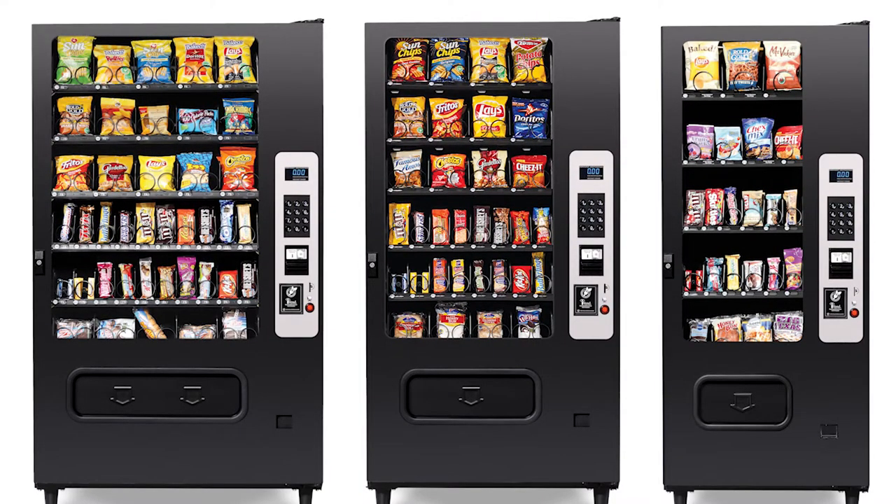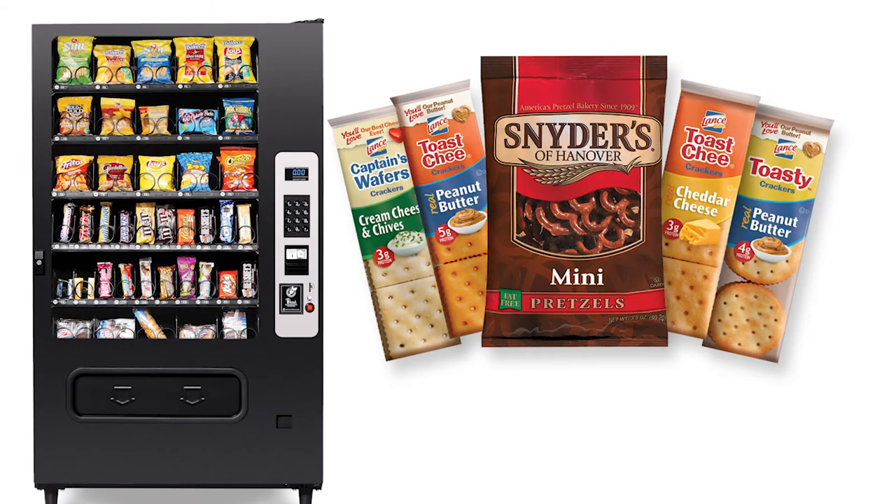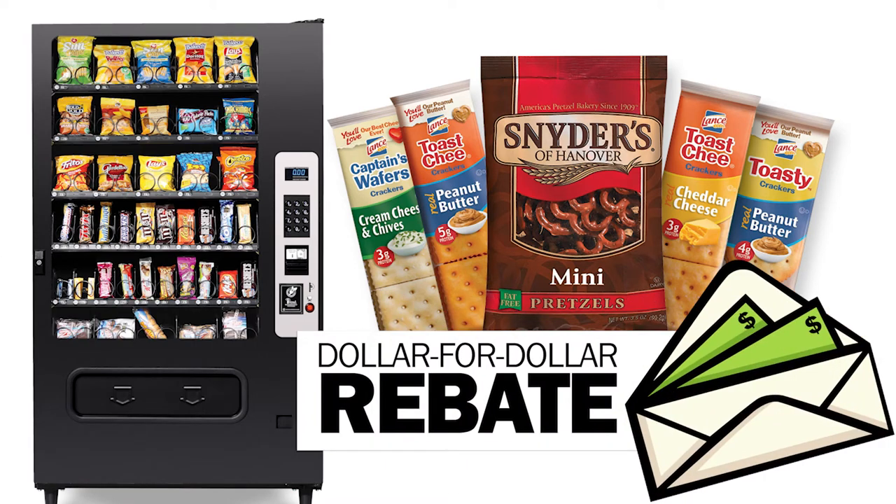Help cover the cost of your new snack vending machine by participating in our Sam's Club rebate program. Purchase these select items for your snack machine and you'll get a dollar-for-dollar rebate for what you spent on these products.